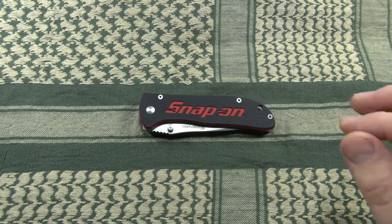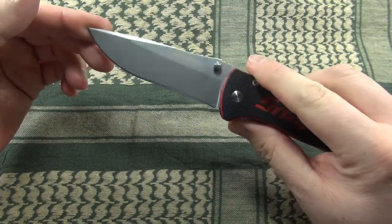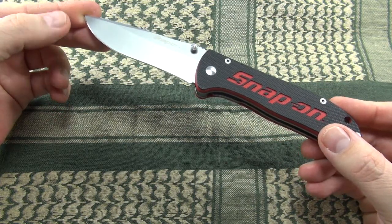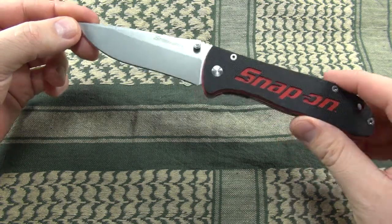And they are as follows: the blade length is 90mm, the handle length is 115mm, which makes an overall length of 205mm. The weight comes in at 143 grams.